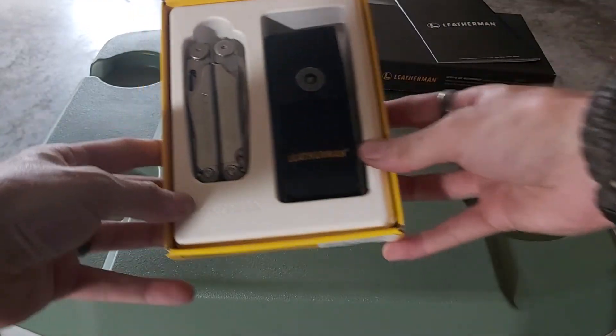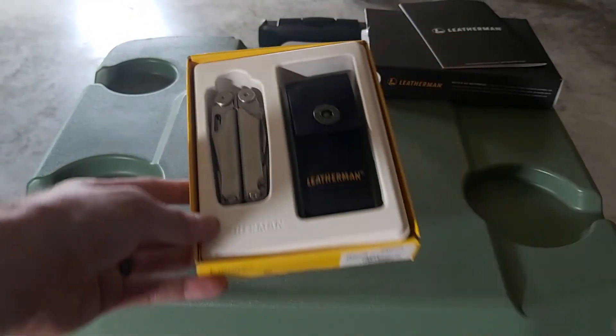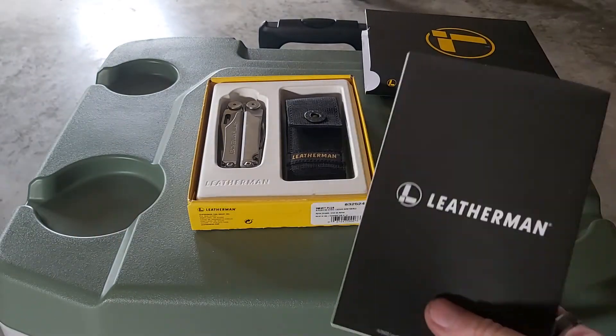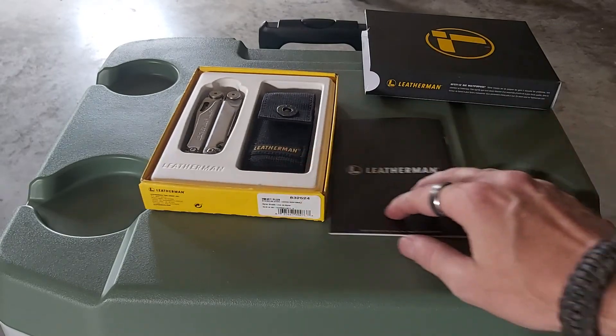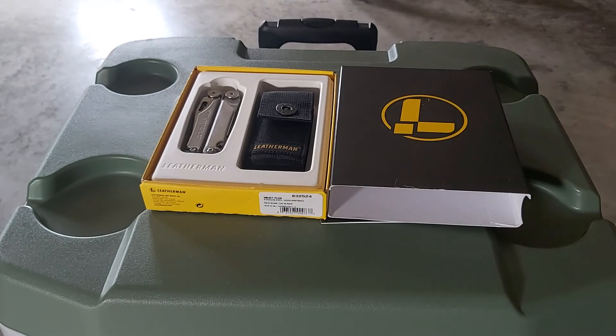So this is what comes with it — that's the sheath, it's actually a good sheath, and you do get your book with the 25-year warranty. I just wanted to come out today to talk about that because it's something I've wanted for a while and I decided to get it. So you guys can like and subscribe — it would be greatly appreciated — and I'll catch you on the next one. Have a good day guys!